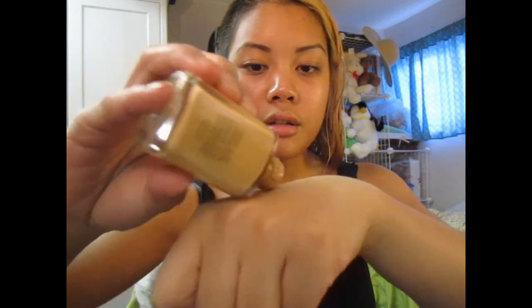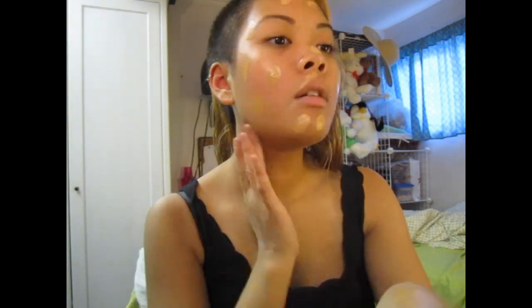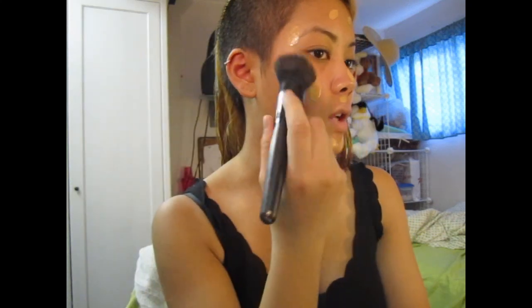I'm just gonna pour the product — you don't need a lot. That's actually a lot. Then I'm just gonna dot this everywhere on my face and buff everything in.